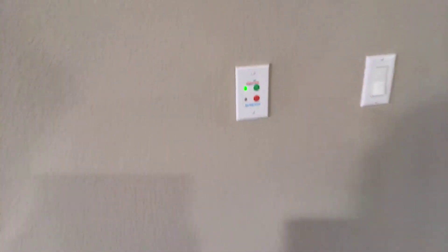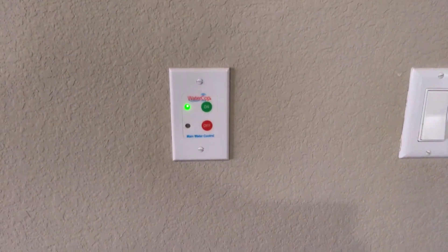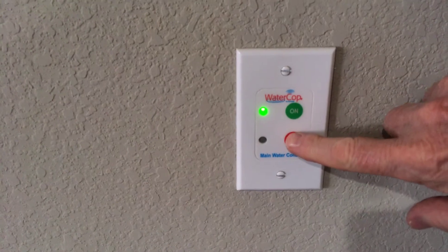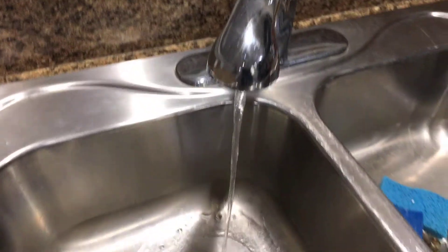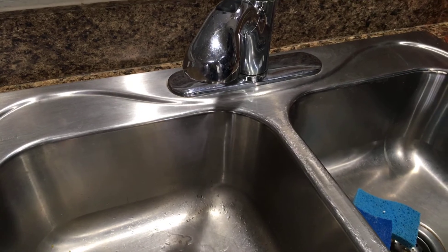So now we're moving to the kitchen. Along with the sensors located in several parts of the house is the switch I had installed in the wall — I actually installed this myself. What this does is allow me to do the same thing the switch in the garage does. I can reach down here, touch this with my finger, and turn the water off to the house. If I walk over to the sink, the only water coming out right now is what's left in the pipe, and the water is turned off to the house.